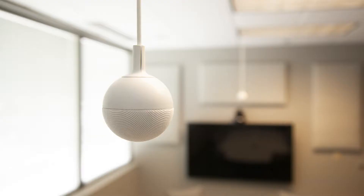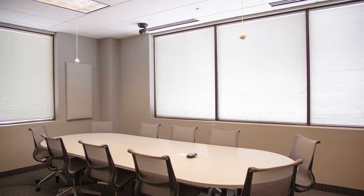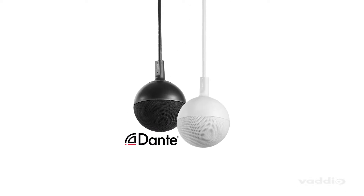Ceiling-mounted microphones create a cleaner-looking conference room or meeting space by eliminating table clutter. Available in black or white, the EasyIP CeilingMic D complements most interiors with its minimalistic design and quality acoustical fabric wrap.